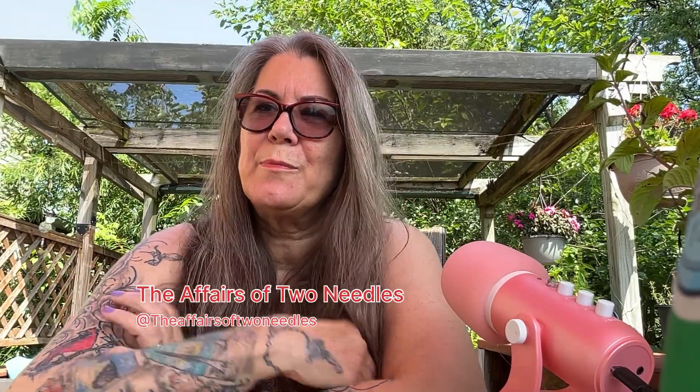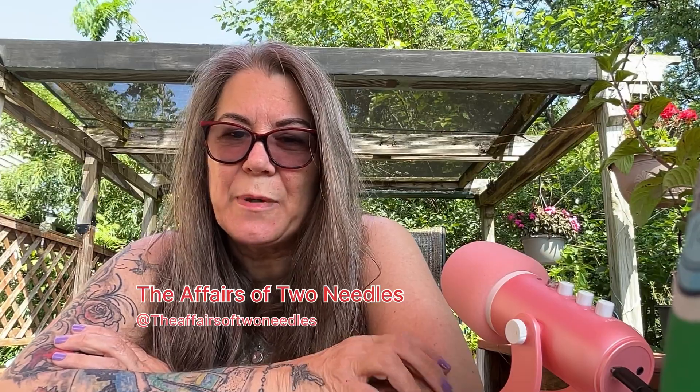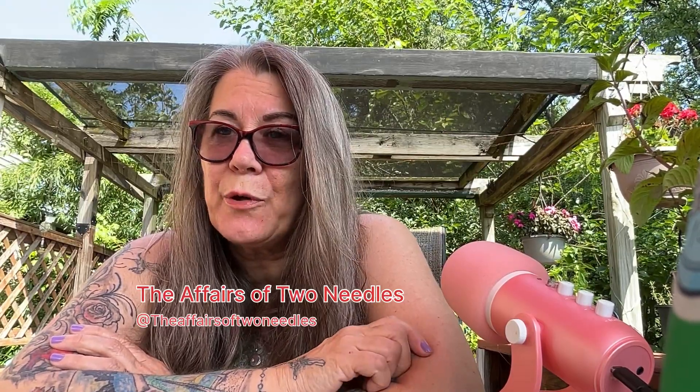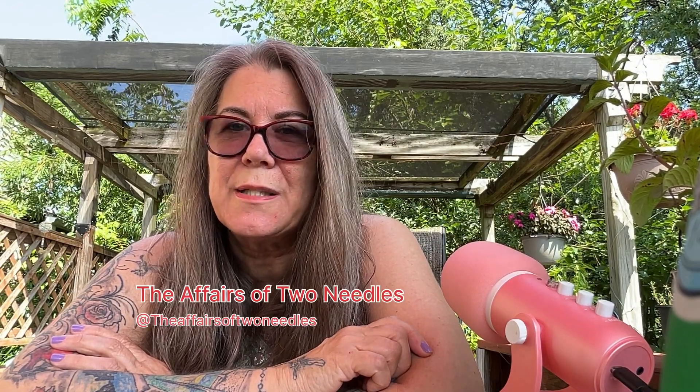Good morning, everyone. Welcome to the Affairs of Two Needles, episode 10. Can't believe it's 10 already. I'm Jody, I'm your yarn host. Just wanted to stop in and say hi to all my yarn lovelies.